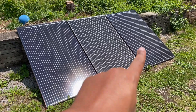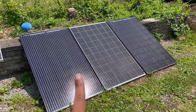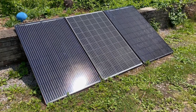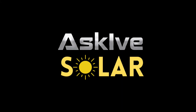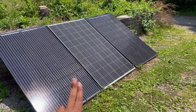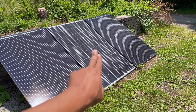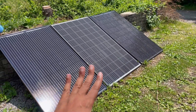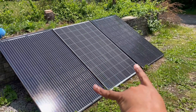I think I'm approaching readiness to combine this panel and this panel into one stream going into one power station. What we have here is a 300 watt and a 300 watt panel. They are 40 volt, 10 amp panels — just for the sake of rounding up. Combined, that's 80 volts.